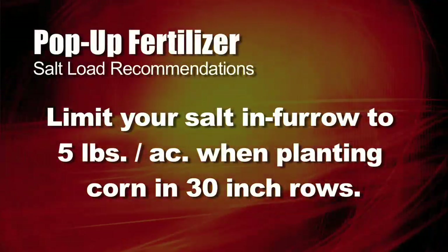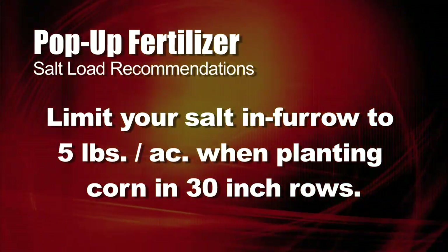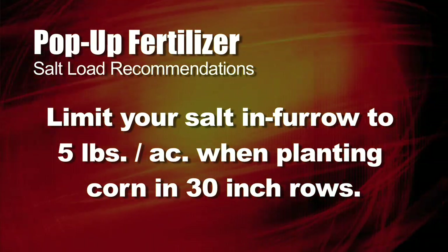We all think that having more plant food out there is great — and it is — but you've got to place it in the right spot, and what it all comes back to is salt. So how much salt are we willing to take in 30 inch rows per acre if you're going to put it in furrow? What's our limit?